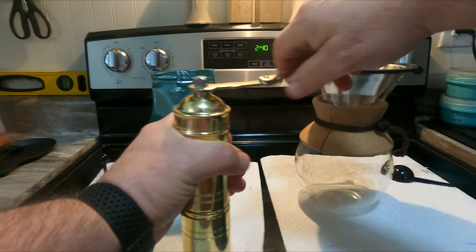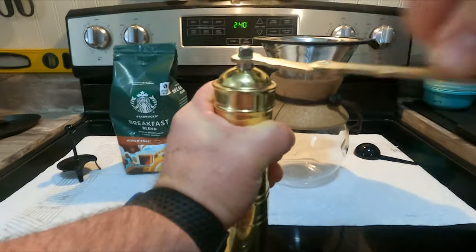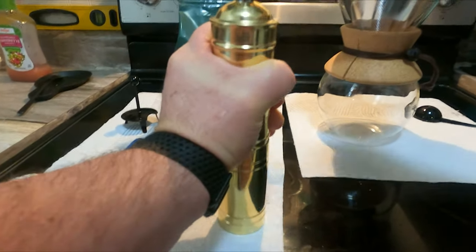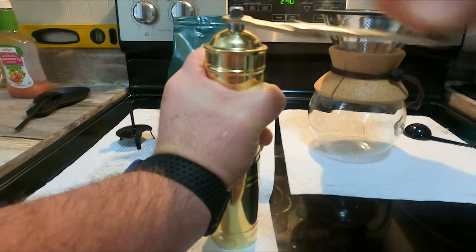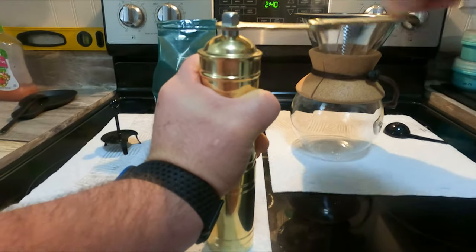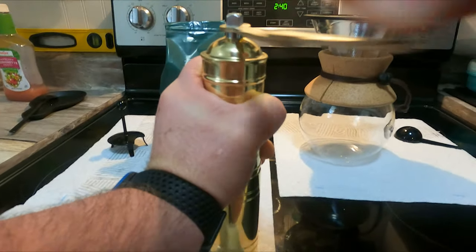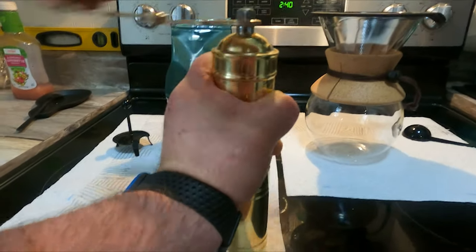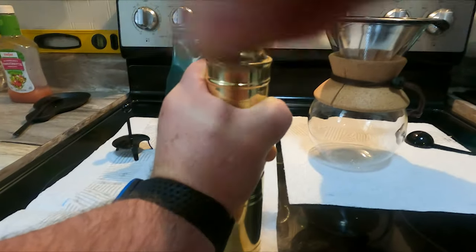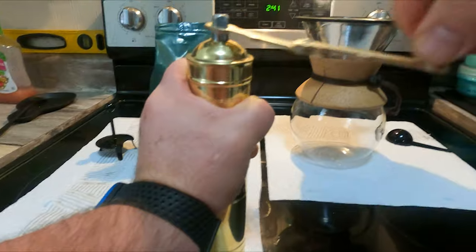I know I've got a lot of grinding to do because that did not yield a whole lot. Let's keep grinding - maybe it takes more beans than I think, but there's plenty in here to grind. It's pretty cool being able to fresh grind your own. Some stores have grinders where you just dump your bag in, grind it, put it back in the bag, and then it sits there for a week - it's not super fresh.